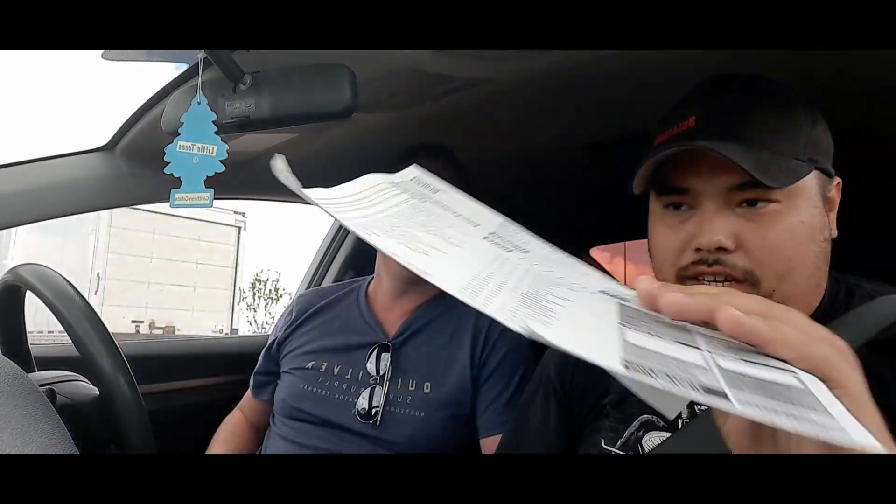Hey guys, Craig's Putting Fun here in Axe Kitchen. We're finally doing a pizza review today — we're doing Blaze Pizza, but for some reason it says 'Neat's Pizza' on it. That's weird. Yeah, that's odd. I'm pretty sure it's Blaze.